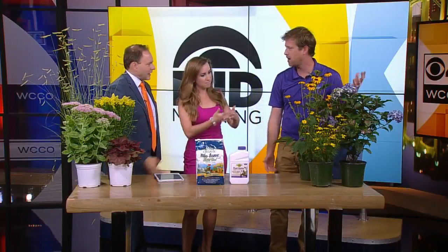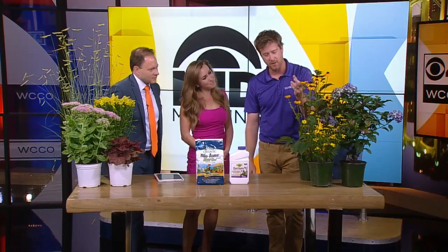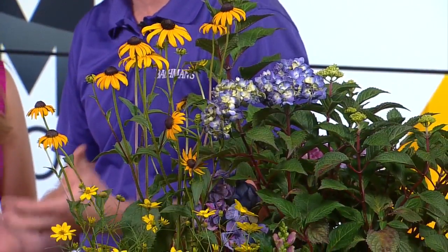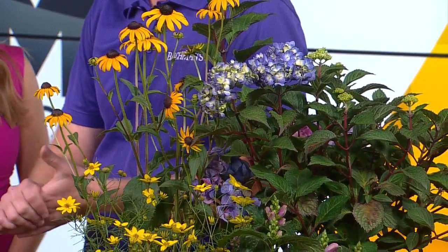Hydrangeas — these are some classics. Coreopsis in front. Rudbeckia for the black-eyed Susan. So lots of really good perennial options. And the other thing about now — lots of stuff is on sale, so your dollars go a little bit further. I've been shopping myself. It's time to refresh things. Awesome. Adam, thank you.